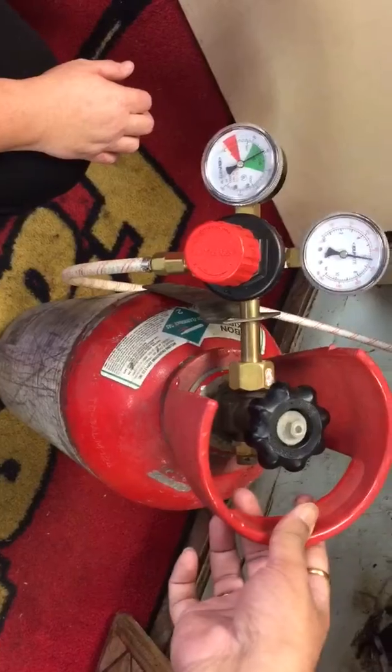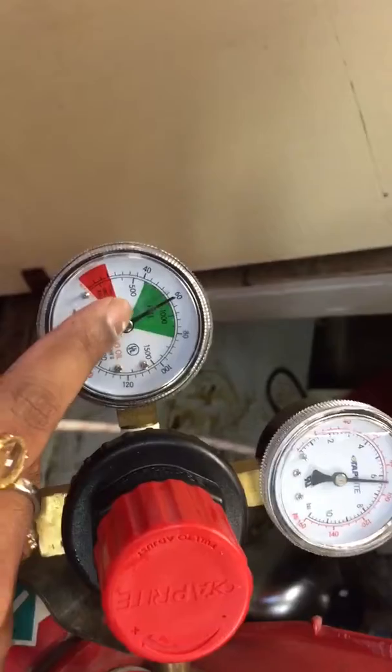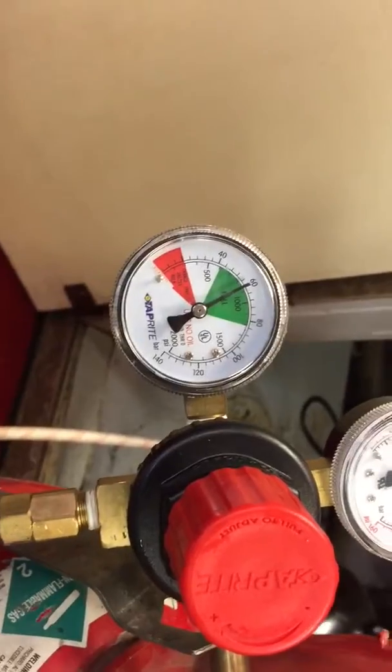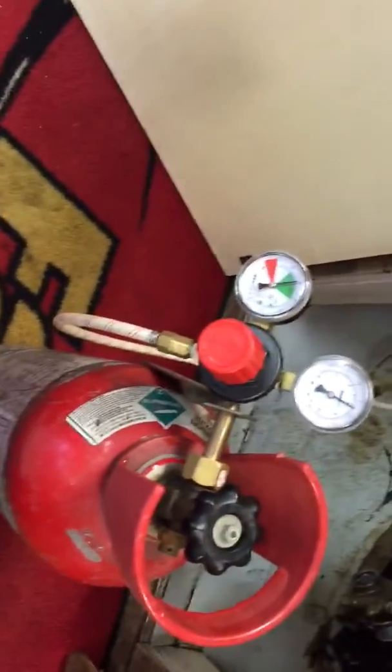Go in the back wherever the cylinder is. The first thing you want to do is look at the gauge — when it's on green it's full, when it's on red it's time to change the CO2 tank. You can also lift it up; when the tank is empty it will be light, but a full tank is pretty heavy.